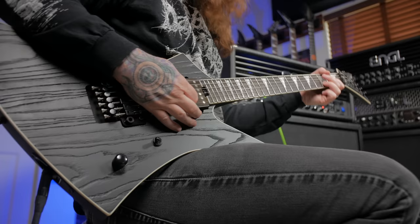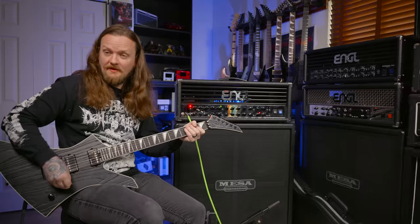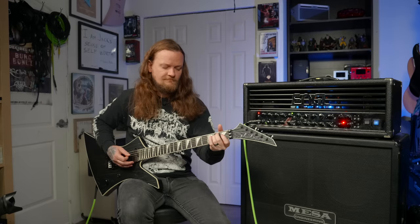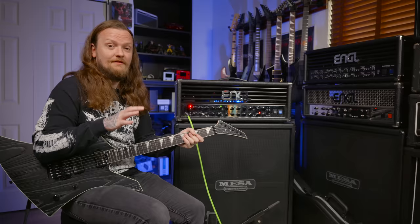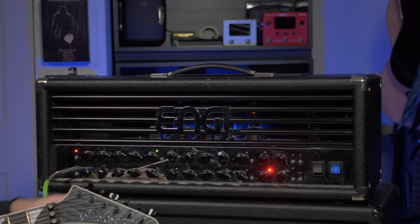Here's the bridge pickup. [playing] Here's the neck pickup. [playing] Both of them. [playing] Very, very crisp and articulate pickups. The neck feels really, really good — it's super thin.